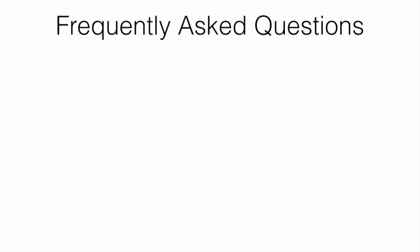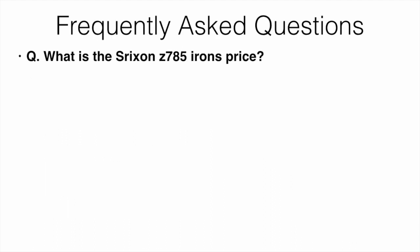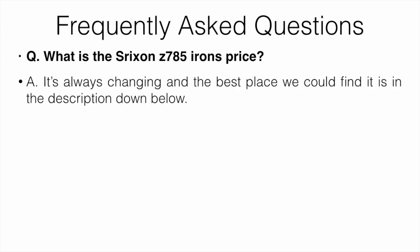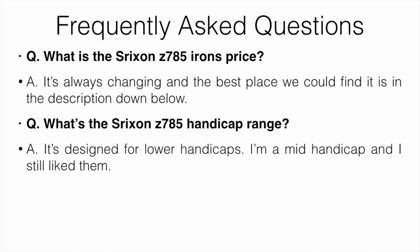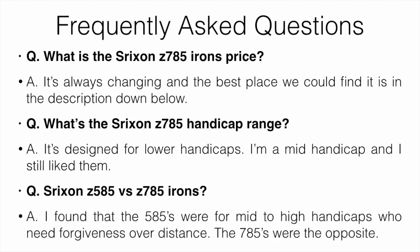Let's cover some frequently asked questions. What is the iron price? It's always changing, and the best place we could find it is in the description down below. What's the handicap range? It's designed more for lower handicaps — I'm a mid-handicapper myself and I definitely still like them. How about the 585s versus the 785s? I found that the 585s were more for mid-to-high handicaps who need forgiveness over distance, and the 785s were the opposite — more for lower handicaps who don't need a whole lot of forgiveness but want shot shaping and more distance.